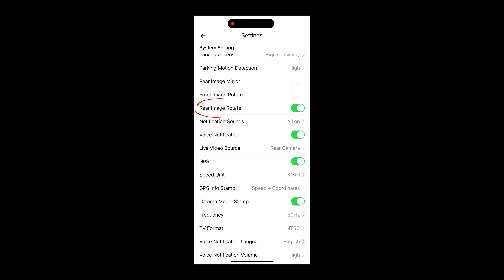Don't worry about the orientation of the rear camera. It really doesn't matter because in the app you can flip it.